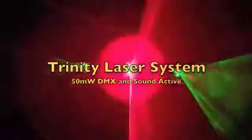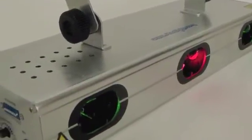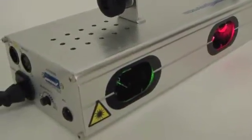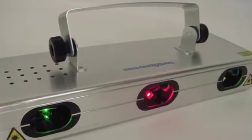Our new triple beam color laser system is extremely powerful and fun. Set up is simple and you can enjoy a high-tech laser show within minutes of receiving your laser. This sleek high-tech laser system is manufactured to the highest standards and encased in a heavy-duty stainless steel body with a fully adjustable hanging bracket.